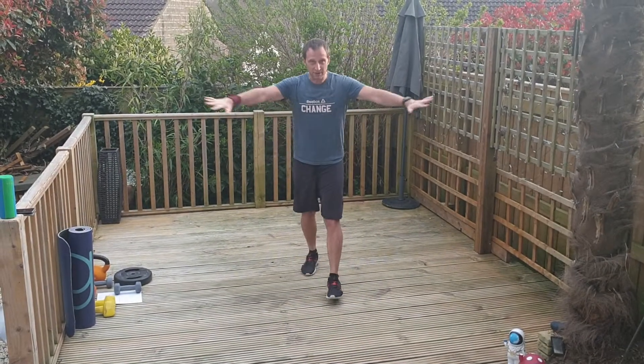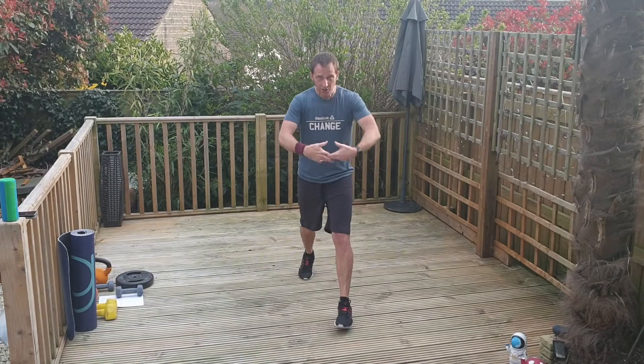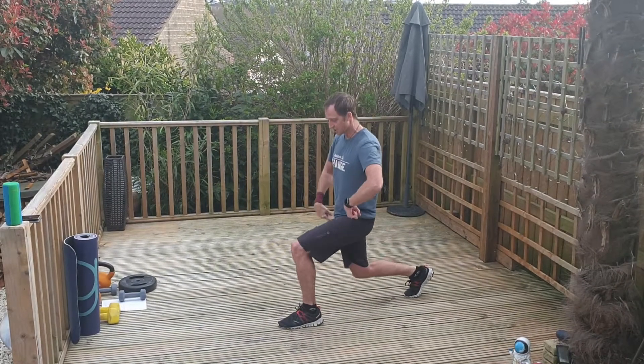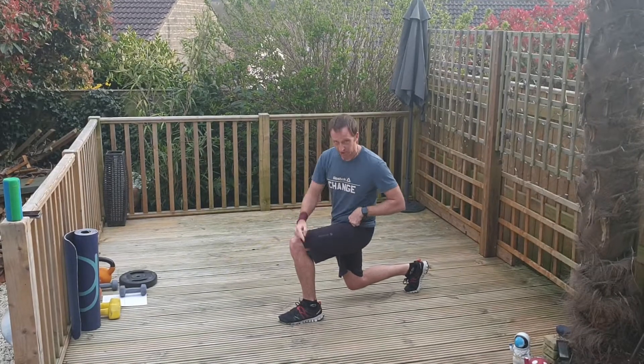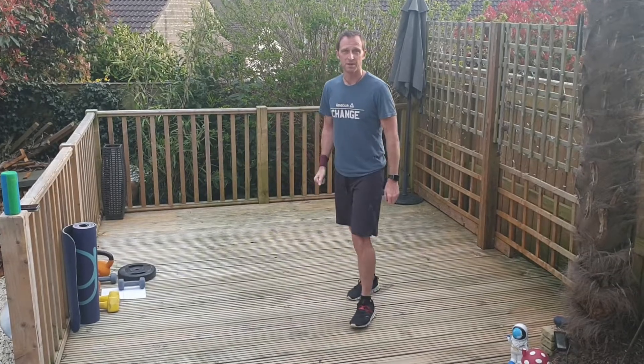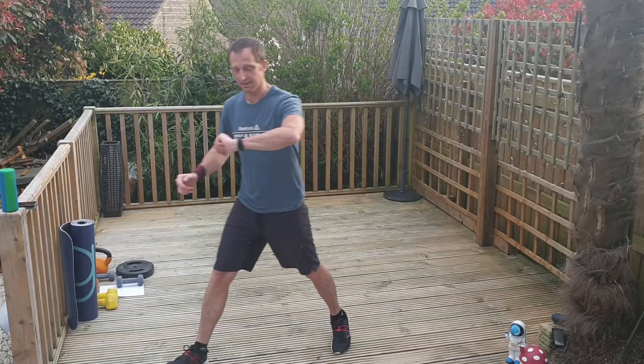Okay, you ready to go? Right, get yourself set up — you need a bit of room. Nice long stance. As you drop down, the front knee sits over the ankle, the back knee sits underneath the hip. It's a roughly 90-90 degree position. Okay, ready? Let's go.